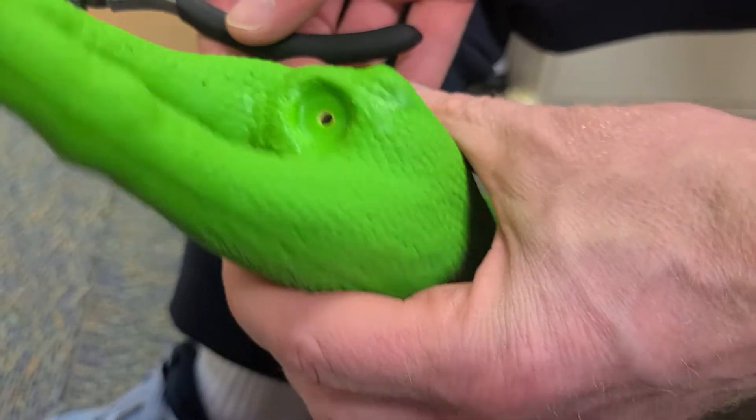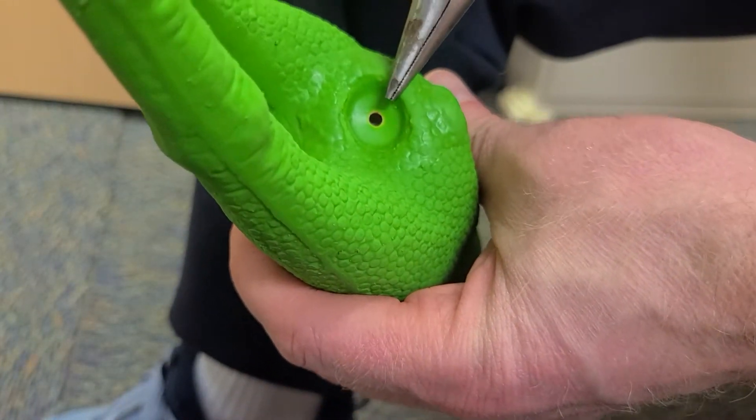Right down here at the bottom, that hole right there — that is where the squeaker is.